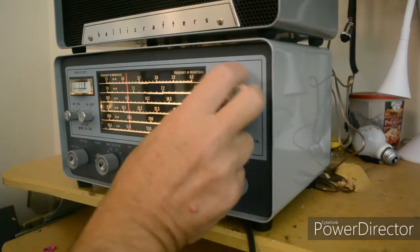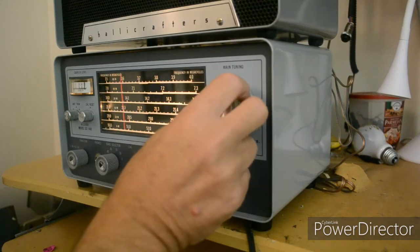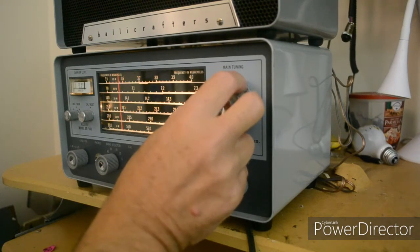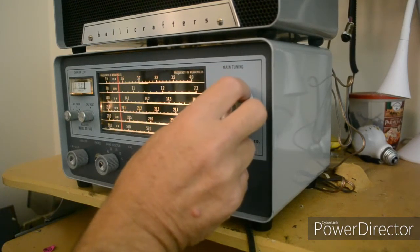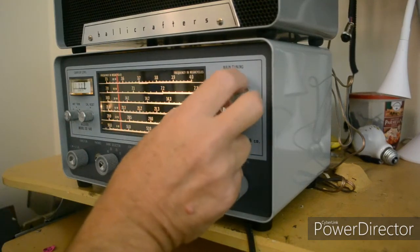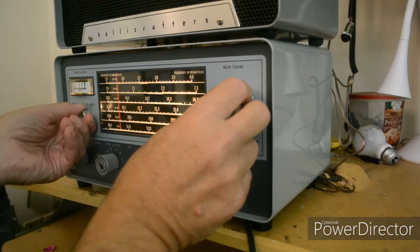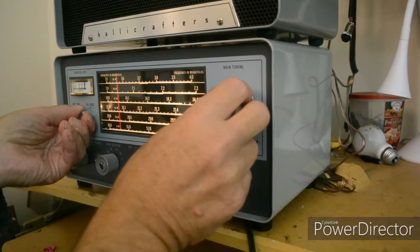Let's tune them. I think the calibration could be adjusted — oh, that can be adjusted over here. Calibration reset. That sounds gritty. Oh yeah, you can adjust that.